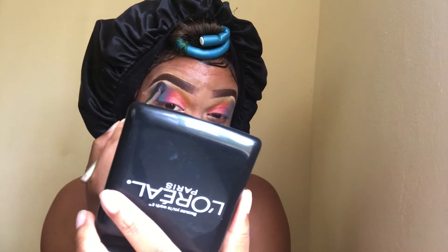I've taken a clean blending brush — absolutely nothing, no eyeshadow on the brush, it's clean — just to blend all the shades together. Then I went back in with some blue again.